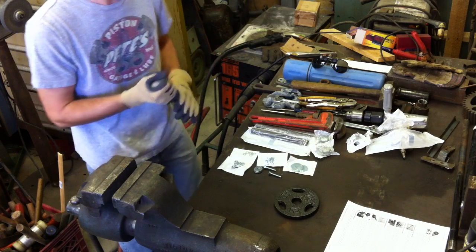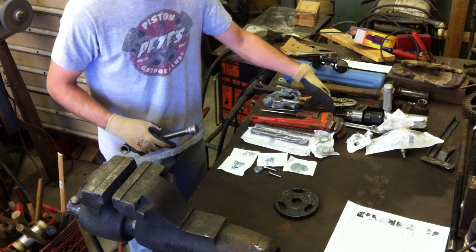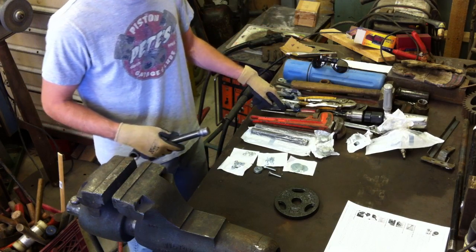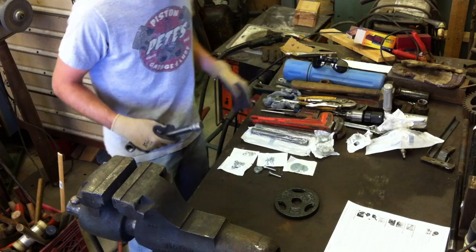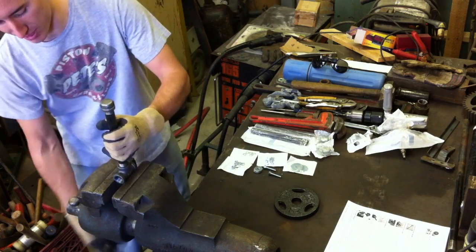Some tools it's good to have while you're building this are a vise, you need a drill with a quarter-inch bit, a wrench — he suggests a screwdriver, but I don't think I need one — and a pipe wrench would be my suggestion for assembling all this pipe.